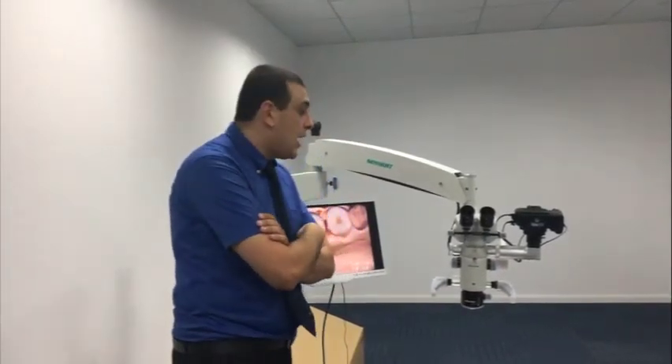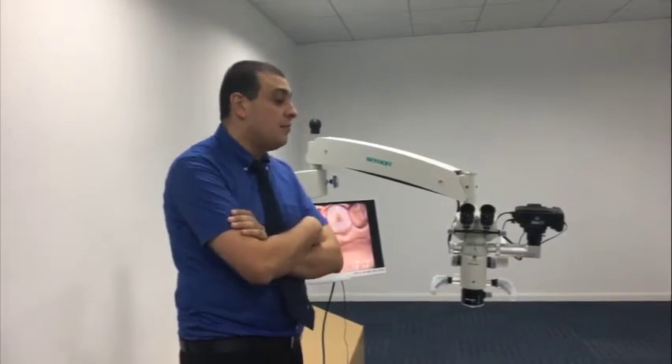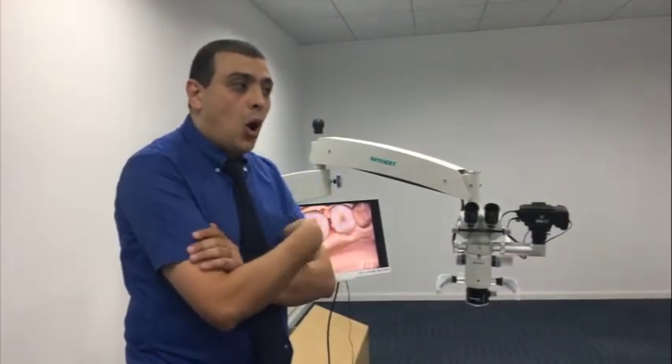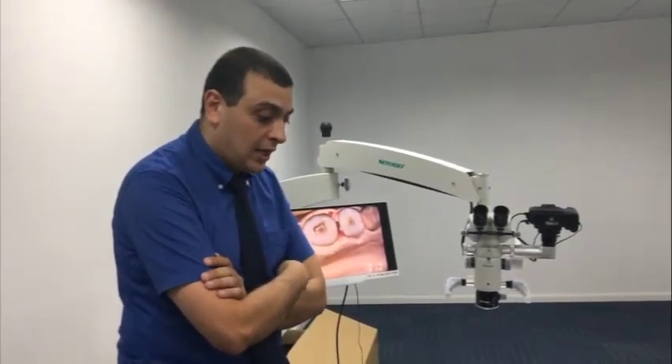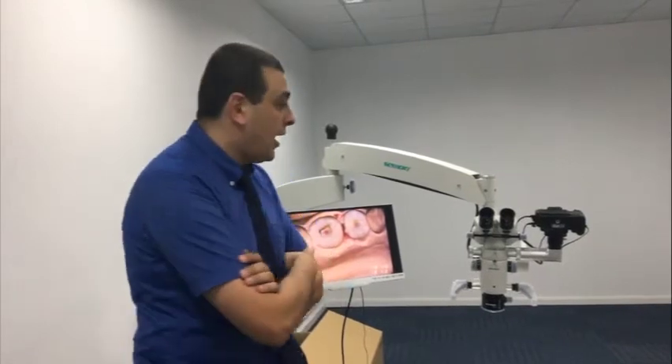This model we call it the zoom model. This model has many interesting features which are not available in all of the Chinese manufacturers, as well as many international manufacturers. In this video we are trying to make it very short and very detailed, and we are going to cover the features which are not available in other dental microscopes.